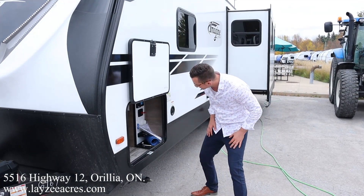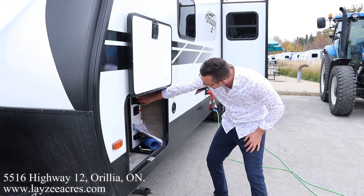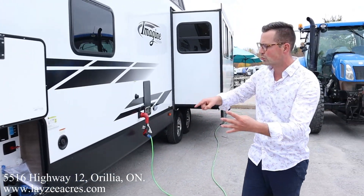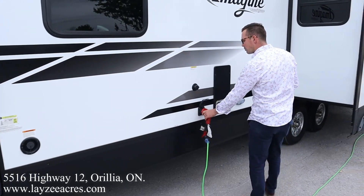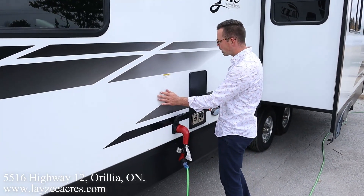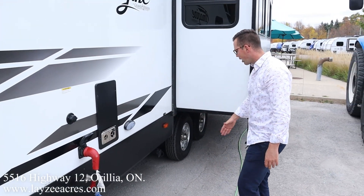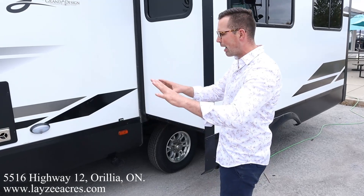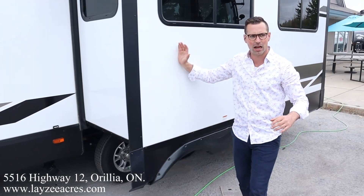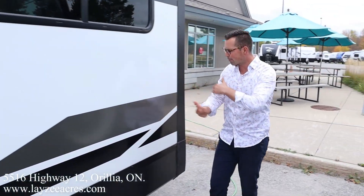Our convenience center is right here: battery disconnect, city water connection, outside shower, outside receptacle. We have four stabilizer jacks, one on each corner of the trailer. Freshwater fill, 50-inch detachable style, corn, blackwater flush kit, furnace vent, nice light here lighting up our sewer down below. Our gate valves for our sewer are inside the underbelly, kept warm and heated. Rack and pinion style slide pulling the couch and the dinette off the floor.